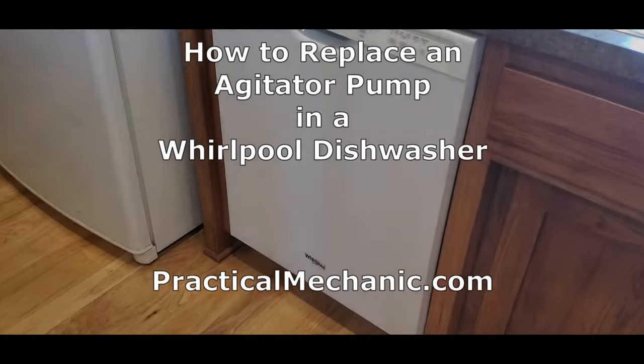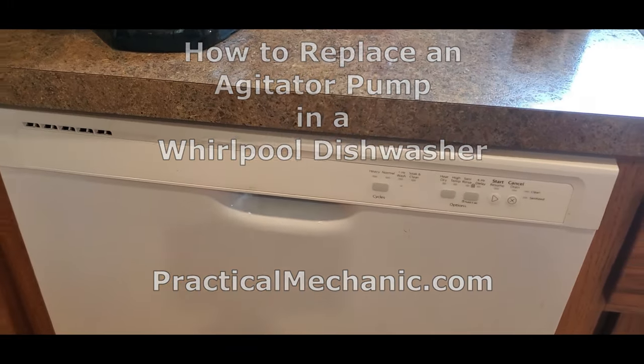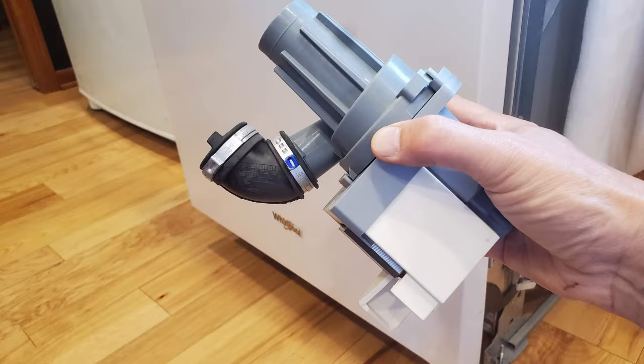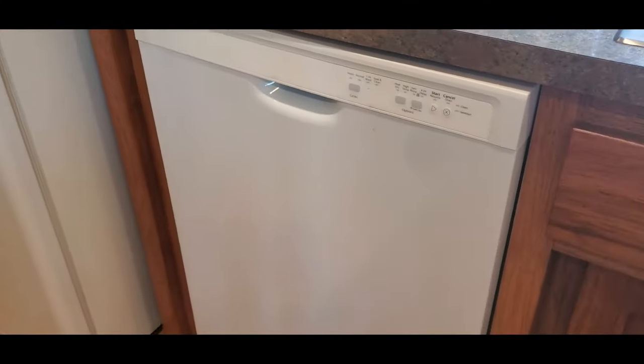Hi. In this video, we're going to go through the step-by-step process for replacing the circulation pump, or agitator pump, in a Whirlpool dishwasher. The symptoms of the problem we were having was that the dishwasher would run, and everything would be wet, but the dishes weren't clean.